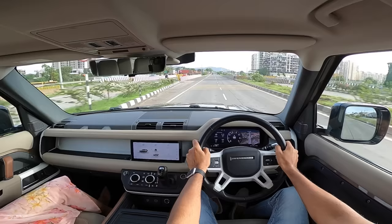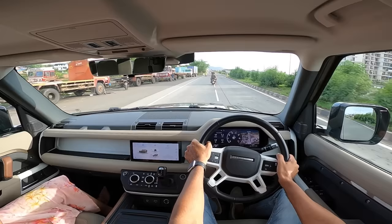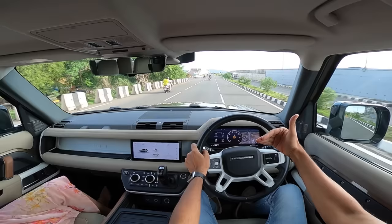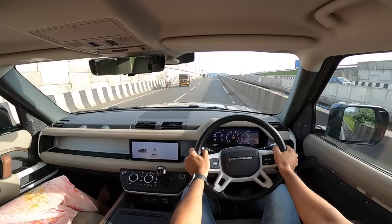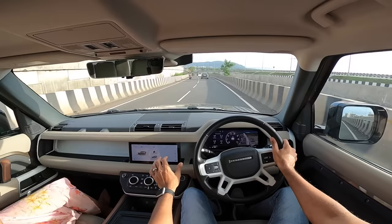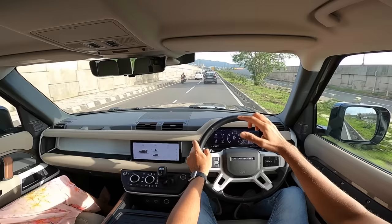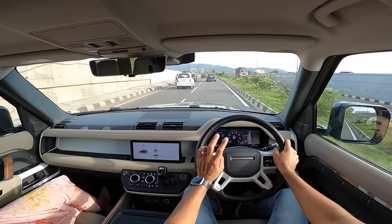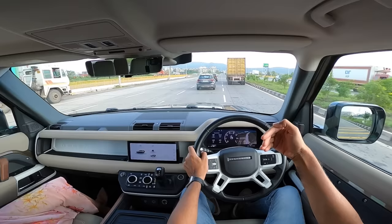Zero to 100 km/h takes around seven and a half seconds. Acceleration is decently brisk, but this is the P300 engine — 300 horsepower at 5,500 rpm. Beyond 5,500 rpm it kind of struggles — doesn't have the grunt in the top end, though it goes to 6,500 rpm. There's low-end lag, but the mid-range is really strong. The 8-speed ZF torque converter gearbox does a decent job but isn't the fastest shifting, and I miss paddle shifters. Torque is 400 Nm, coming in from 1,500 rpm.